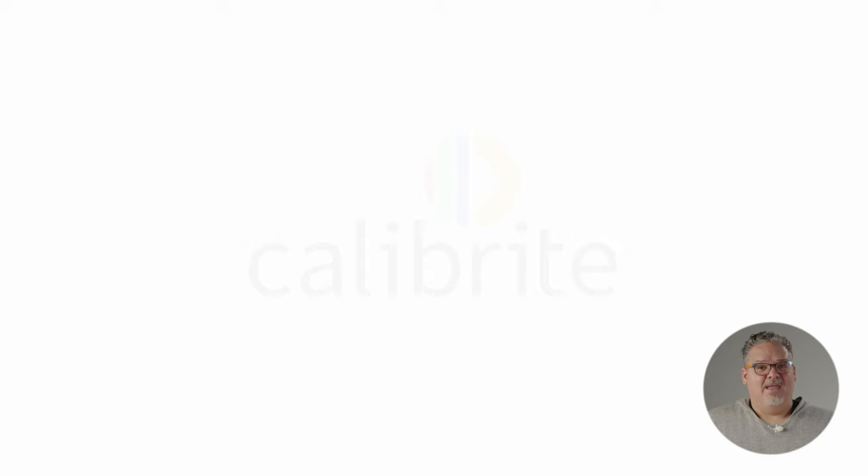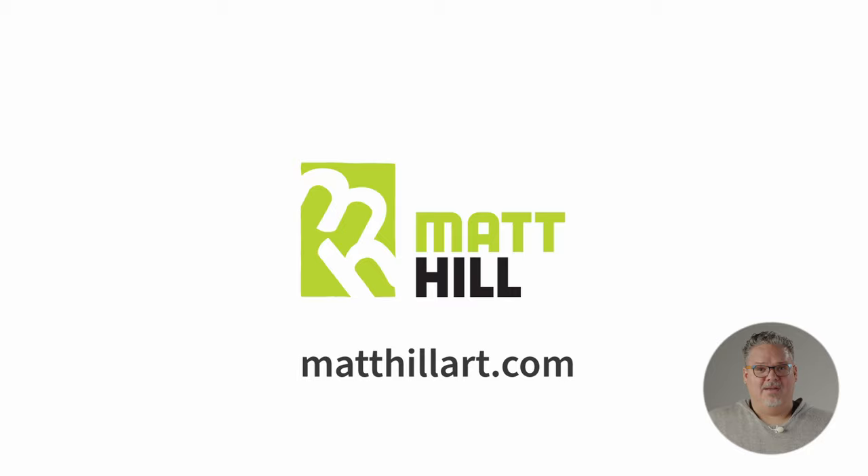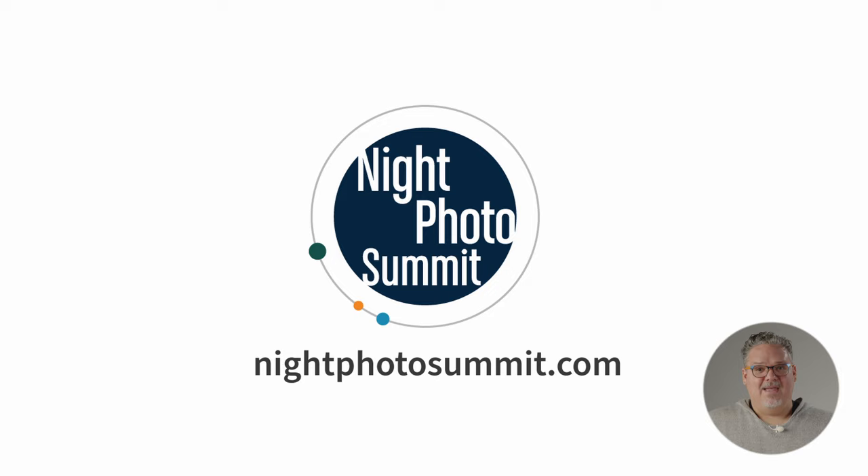I hope this helps you color-curious folks out there. If you have questions, please ask in the comments. If you want to learn more about Calibrite, check out the other videos on this channel and calibrite.com. If you'd like to learn more about me, check out matthillart.com. I teach night photography workshops with my partners at nationalparksatnight.com and we host the virtual nightphotosummit.com every winter and the in-person Nightscaper photo conference. Big thanks to Calibrite for the opportunity to share this with you and for making tools that improve my photography workflow every day. Seize the night — have fun out there, see you in the comments.